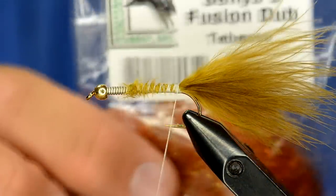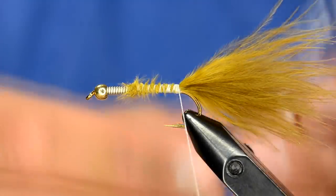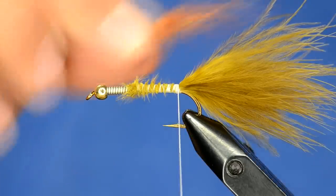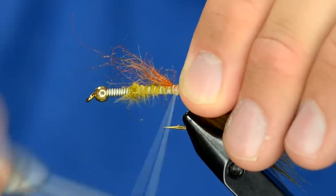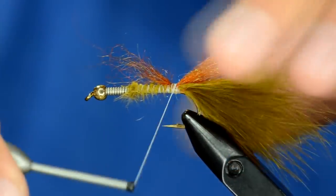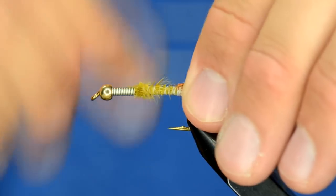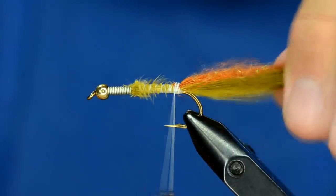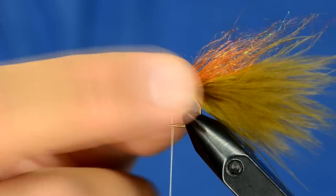Now I'm going to add a little bit of flash to the tail. I'm going to put in some Senyo fusion dub in tobacco color and just pull out just a hint of it. I'm going to kind of lay that down right on top of the tail and pull it back over itself.